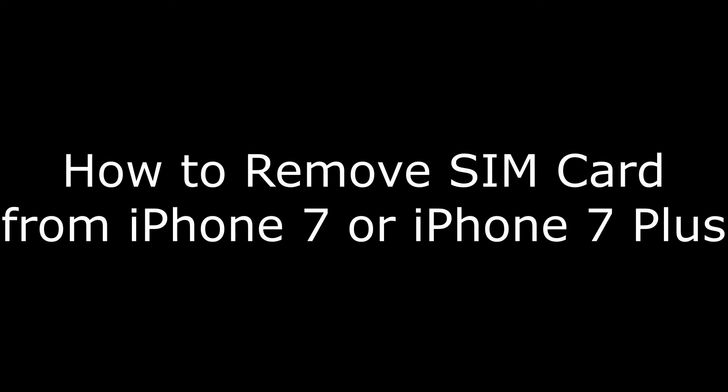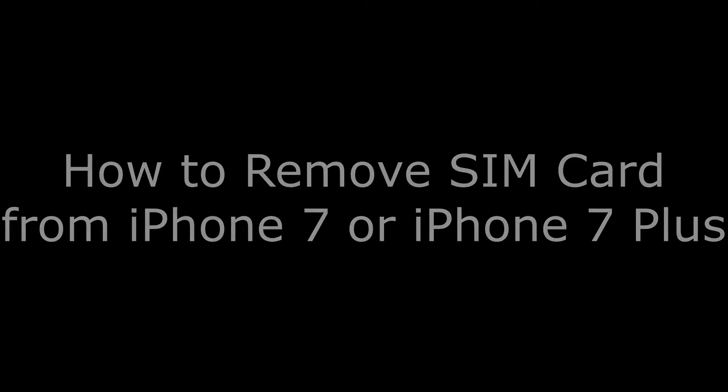Hey everyone. I'm Max Dalton, and in this video I'm going to show you how to remove the SIM card from your iPhone 7 or iPhone 7 Plus.